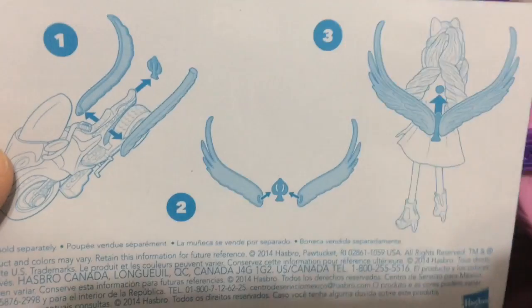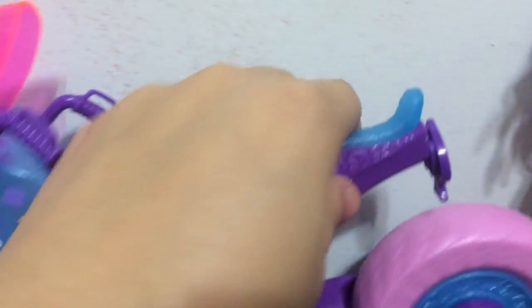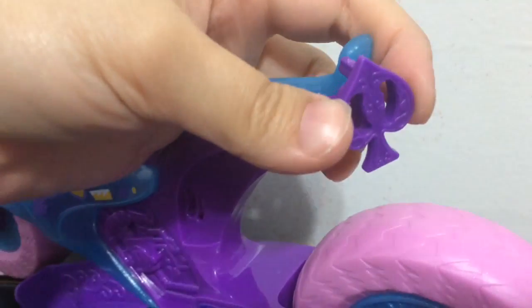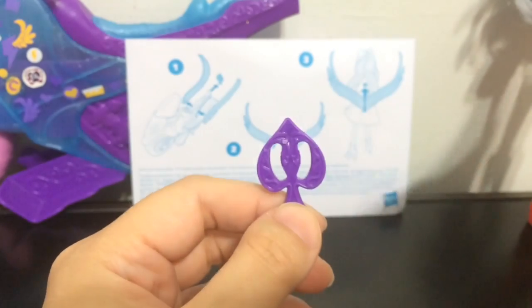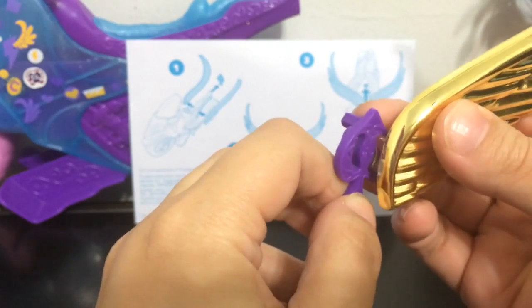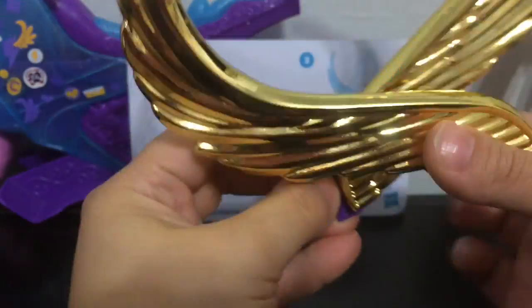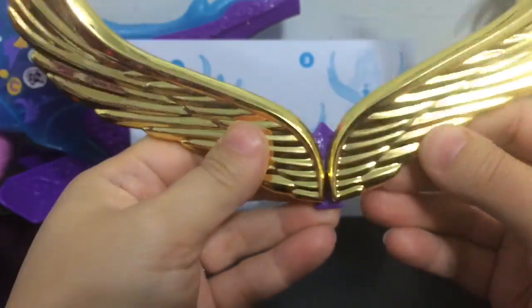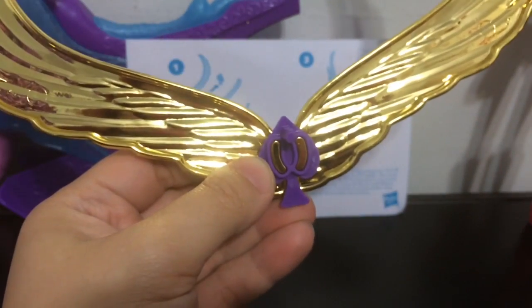Okay, here are some instructions for how to make these wings work for my Equestria Girl. Not only do you have to take off the wings — also right here on the end, this little piece that looks like a spade comes out. So what you're going to do is take this, and then each wing goes on each side — it fits into the spade part. Oh man, these are going to be some giant wings! So now they are ready to be inserted into the Equestria Girl of your choice.